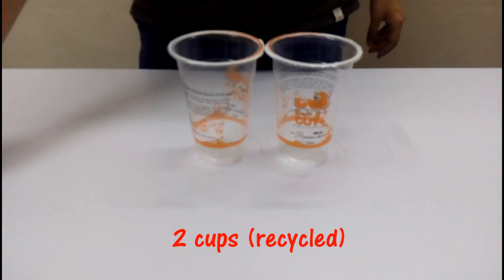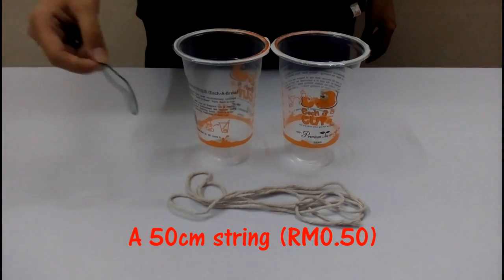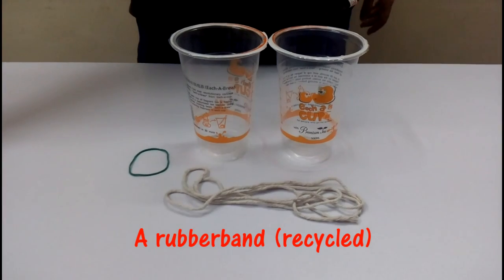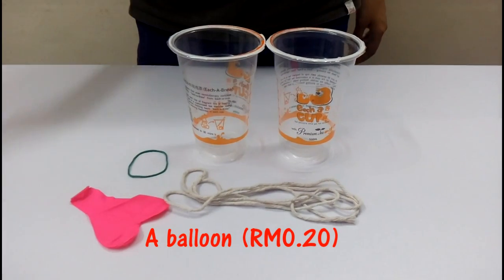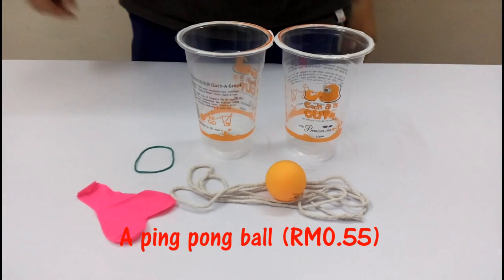The materials needed are: 2 cups, a string, a rubber band, a balloon, and a ping pong ball.